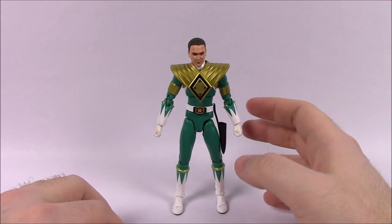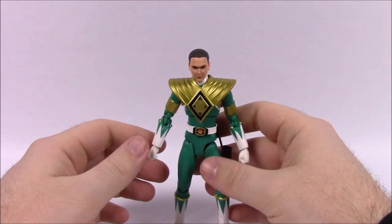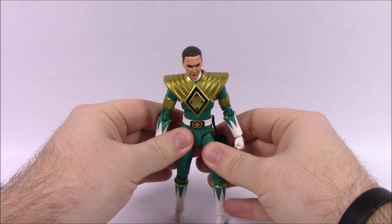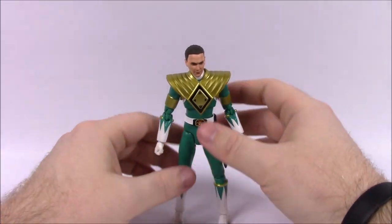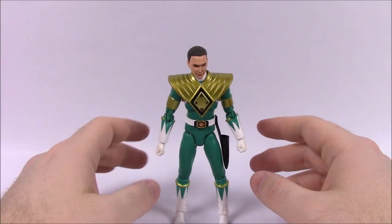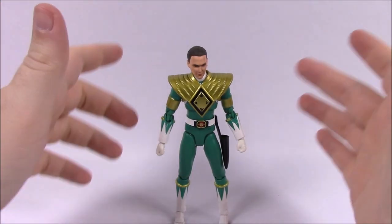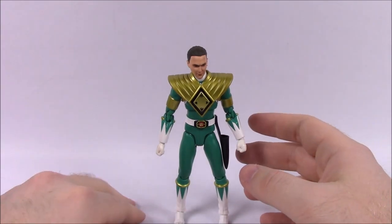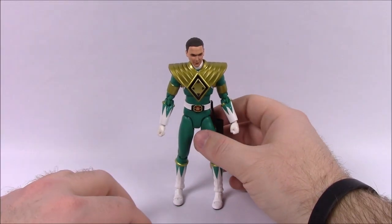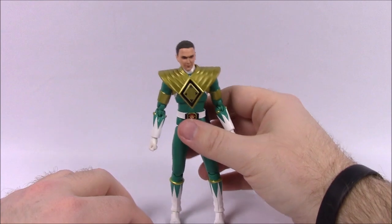So I got the figure out of the package and this thing does look really cool and amazing. I've obviously dealt with a lot of different Power Ranger figures, including a lot of the newer Bandai Legacy Collection series. Those figures look nice, but standing and positioning them is not really that great. Having this figure was much easier — really super easy to get to stand up, and because of the posability it really makes it nice.